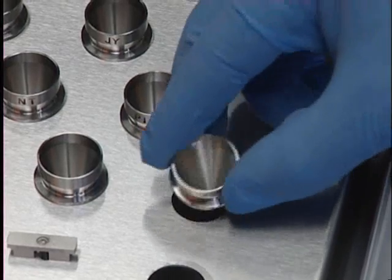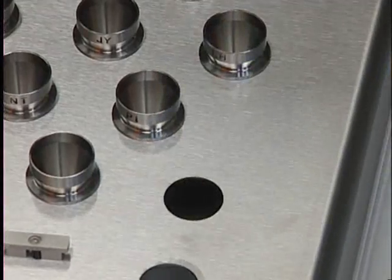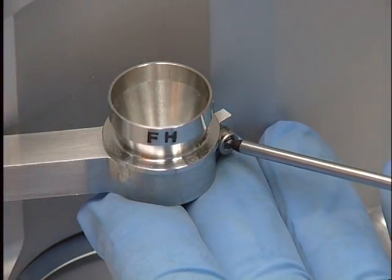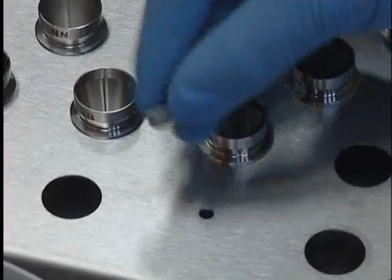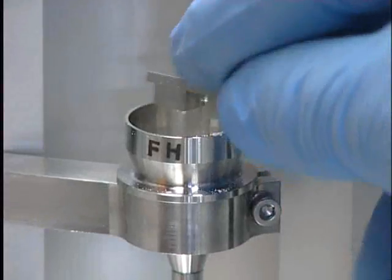A dispense head, suitable for the type of powder, granules or beads to be filled, is selected and fitted onto the system. Drug powder is filled into the dispense head. For cohesive products, the fingers are inserted to maintain smooth product flow.